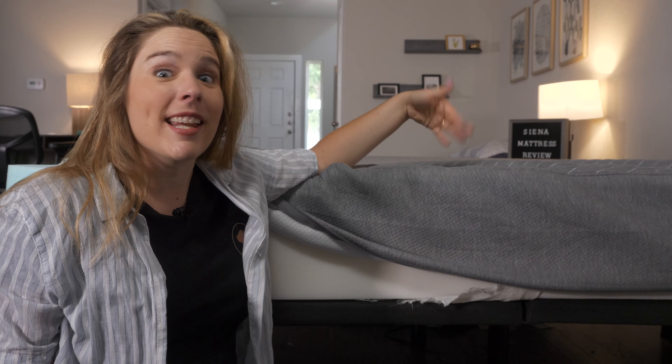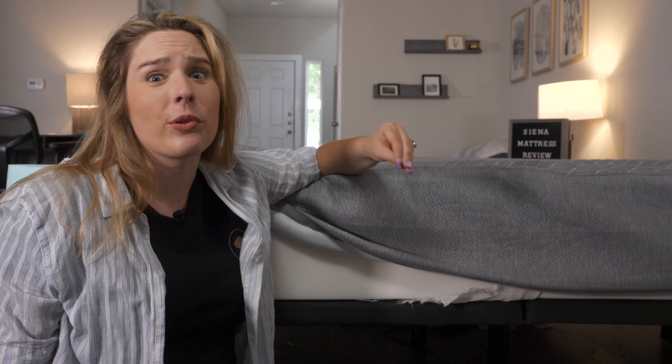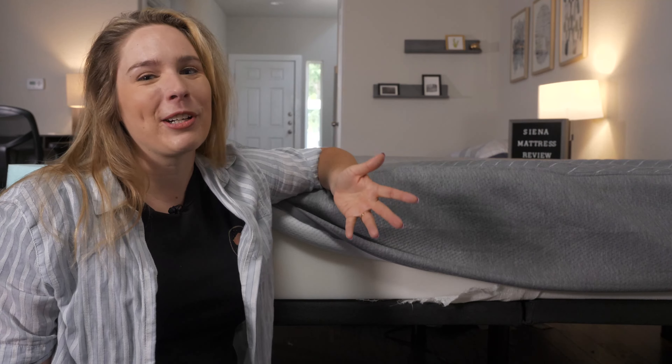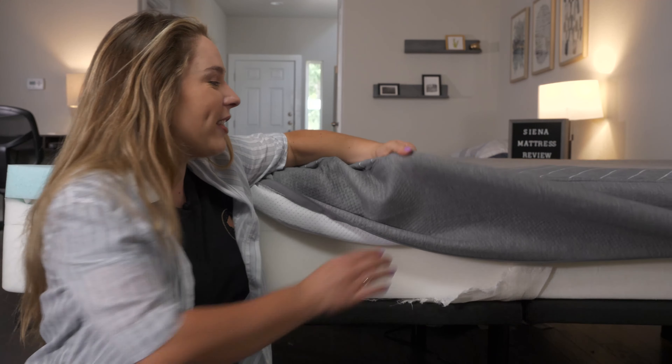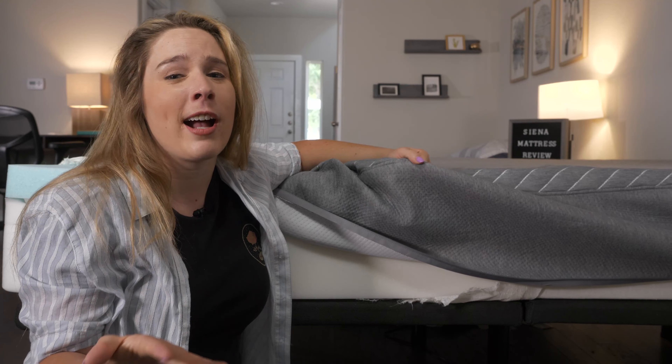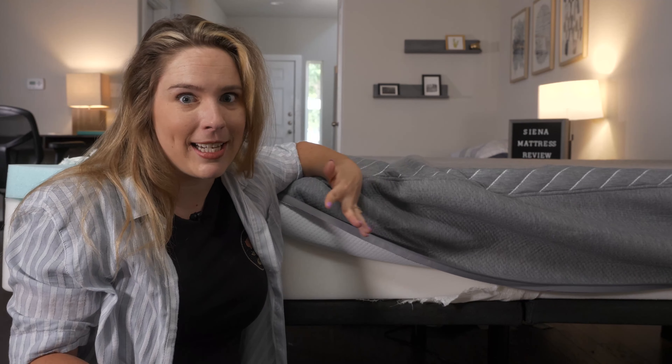The Sienna mattress is 10 inches tall, which is a bit shorter than most mattresses out there. But again, it is a budget friendly pick, so it's a pretty good option. The cover is a thin, stretchy, breathable material, which is really great if you're a hot sleeper because it shouldn't trap body heat too much.